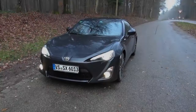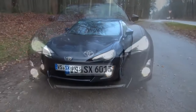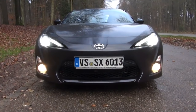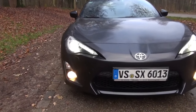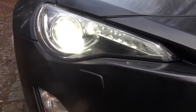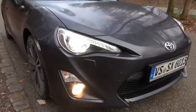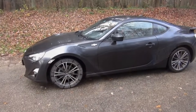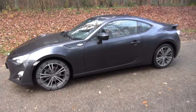The FA20 makes 197 horsepower to the crank, but that equates to around 155 to 160 on the wheels, which really isn't impressive for a sports car. Yes, it's small and light, but just about any hot hatch will drop a BRZ. Zero to 100 is reached in a sluggish 7.8 seconds. But don't fear — I have all the info you need to change your BRZ or 86.